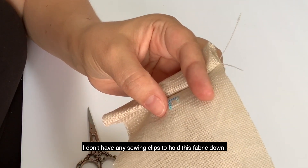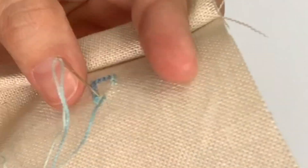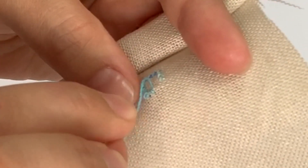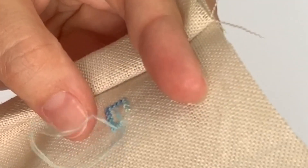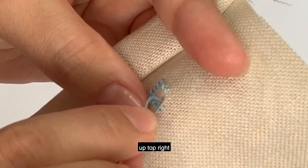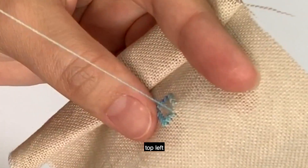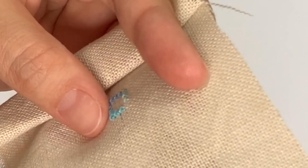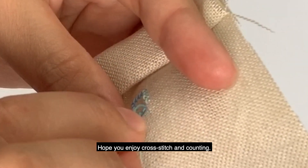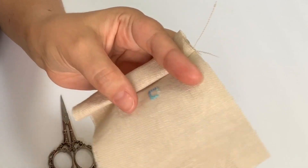I'm rolling the fabric in my hands — I don't have any sewing clips to hold this fabric down, but I'm going to stitch from the top. Going from the bottom left up to the top right, then top left down to bottom right. I hope you enjoy cross stitch and counting — it's so much fun and it has really brought a lot of joy to my life. Happy stitching!